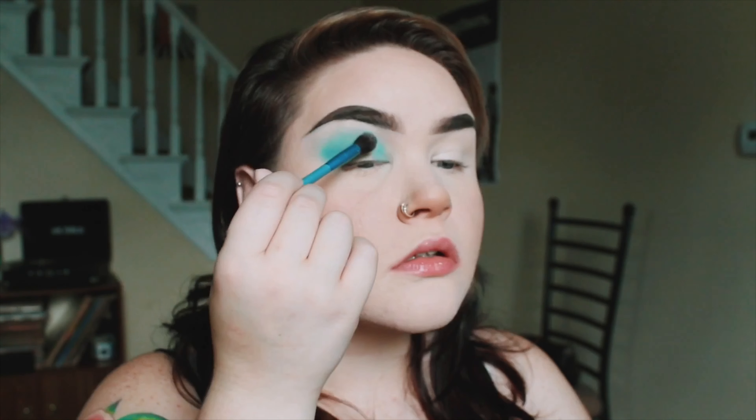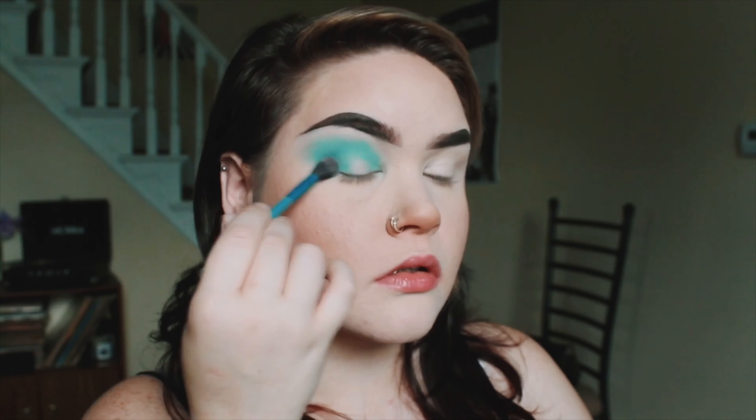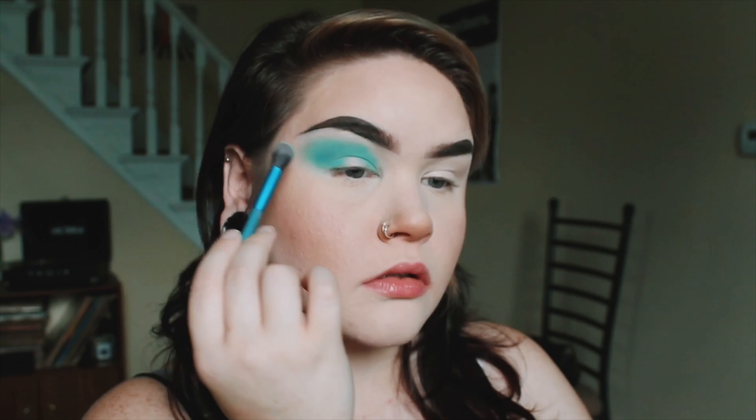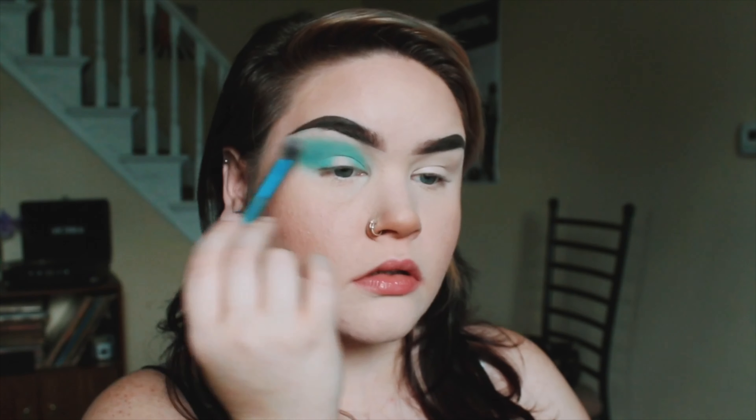Sorry you can hear every squishy, spitty sound that my mouth is making. Here I'm using the Tarte Shape Tape Concealer in Porcelain Beige. The concealer is really just to give the eyeshadow something to stick onto.